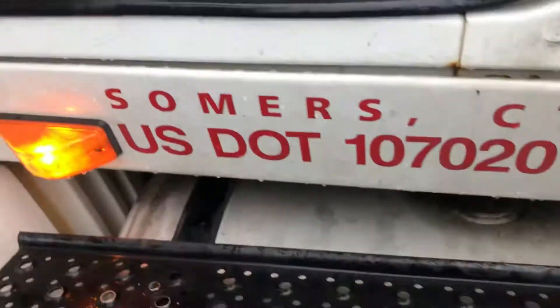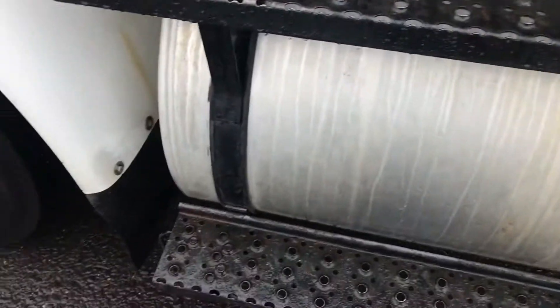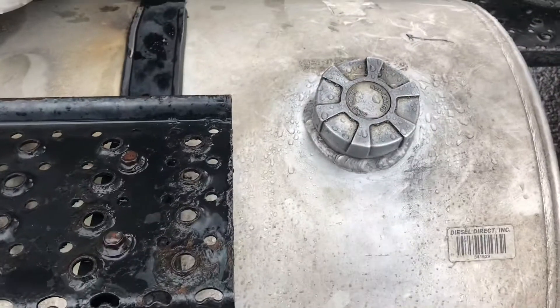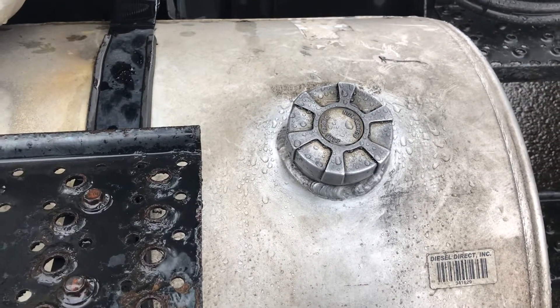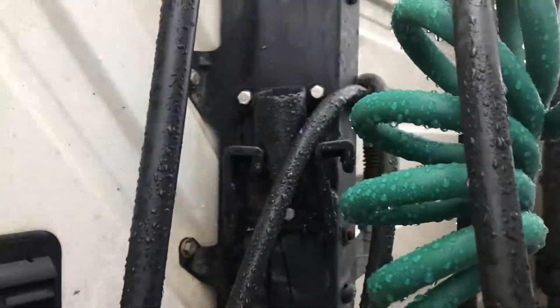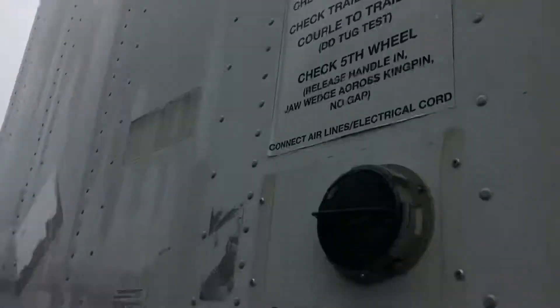My door opens and closes, my hinges are secure. I should have 100% of weather stripping all the way around. My grab bar is secure. My fuel tank and fuel lines are secure — no cracks, no leaks. My fuel straps — no rust which would indicate looseness. My fuel cap is secure; if you wanted me to open it, I check for a metal chain and a rubber gasket. My steps are secure, my dummy coupling is secure, my header boards are clean — no holes, no damage.